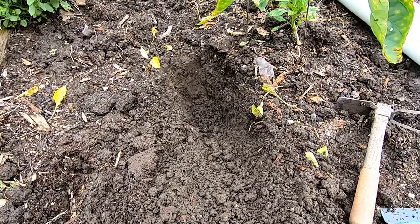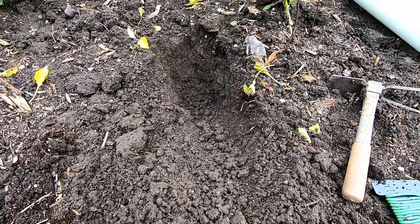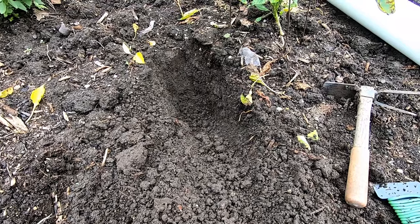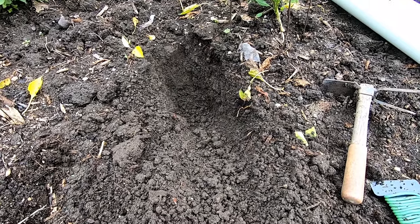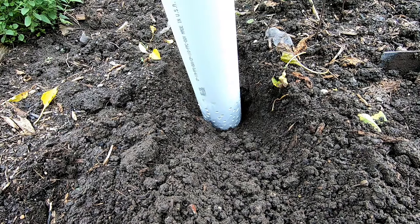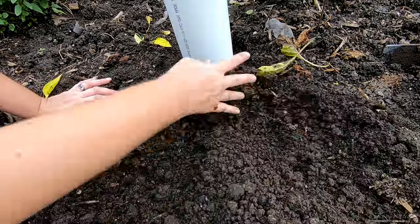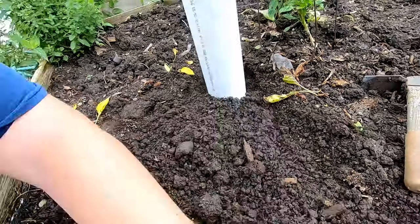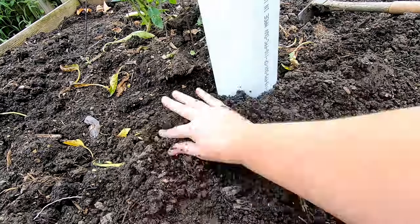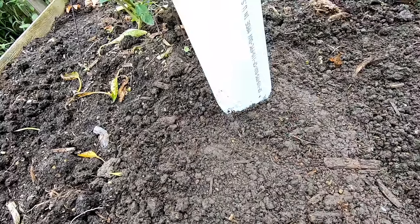I've dug a hole about 10 inches deep give or take, and I'm going to put the end of the pipe that has the holes in it down against the soil. Then we're just going to backfill all the soil and make sure everything's covered up.